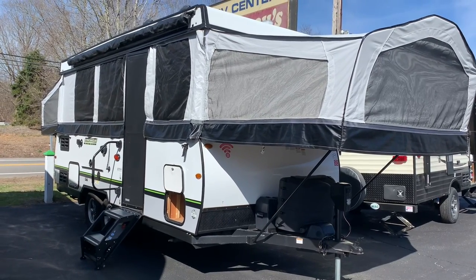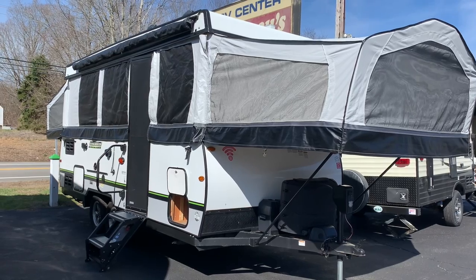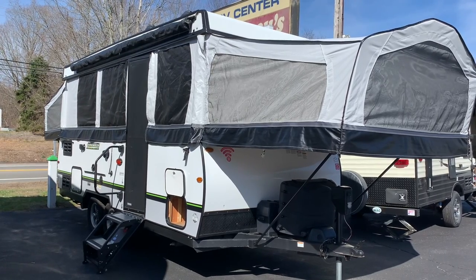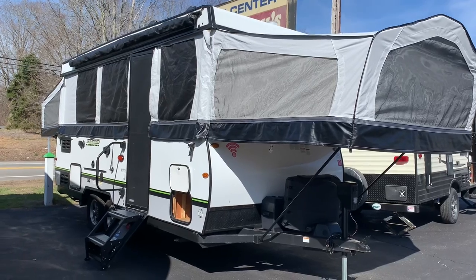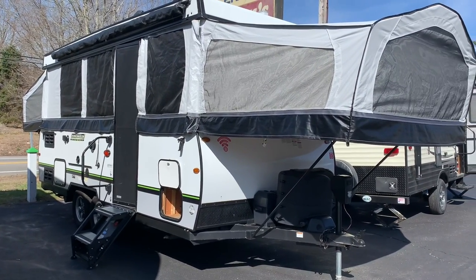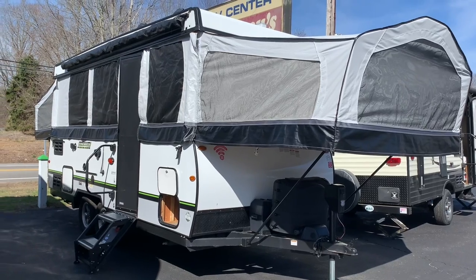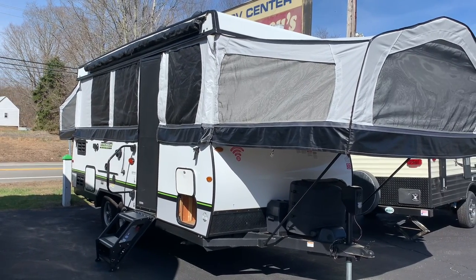Dave here at Russo's RV Center in Lakeville, Mass. Today I'm doing a Throwback Thursday special on this used 2019 Rockwood Highwall 296. It's like the king of pop-ups — it actually has two axles. Dry weight comes in at about 3,700 pounds. So this is a beefy pop-up; this is about as big as it gets, certainly for Rockwood.